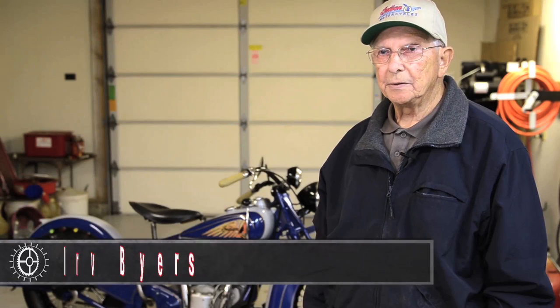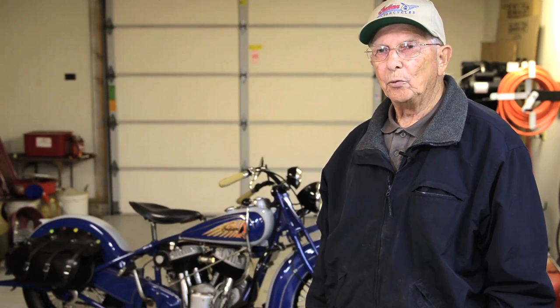My name is Irwin Byers. People call me Irv. We're in Warrenville, Illinois.